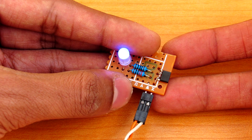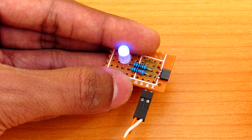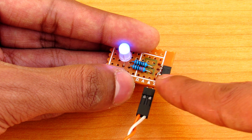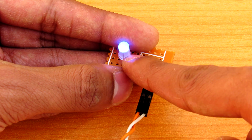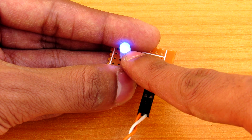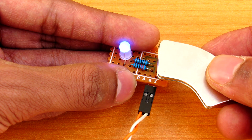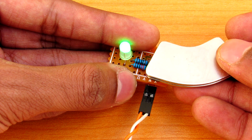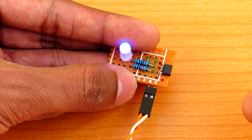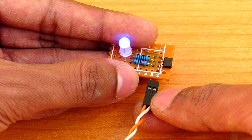Hey, what's going on guys, it's Keda here. Here is a simple magnetic polarity detector circuit in which I have used two 1k ohm resistors, a Hall effect sensor, and an RGB LED. I have only used the blue and green colors of it. When you put the north pole on top it glows green, and when you put south it glows blue — it's as simple as that.